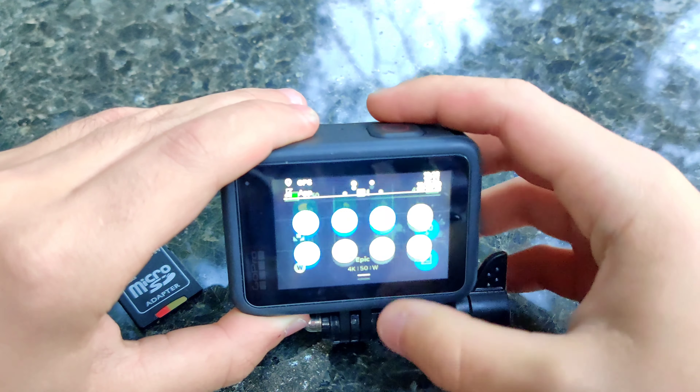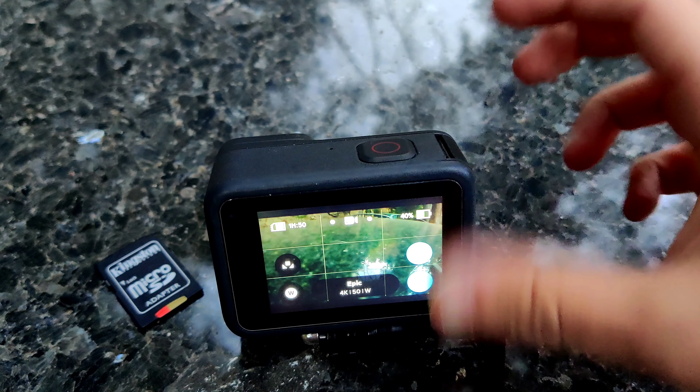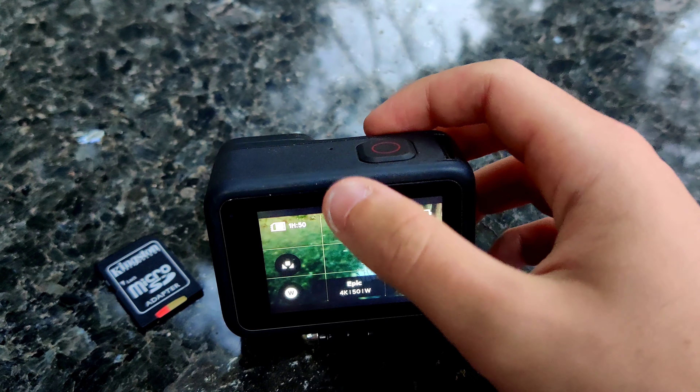The first issue that people had — and I had this as well — is that the touchscreen doesn't register taps, doesn't register swipes, or when you swipe, you accidentally toggle something in the settings. I'm going to do 10 swipes and count how many register on this current buggy version.